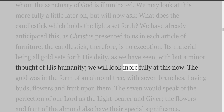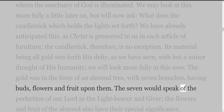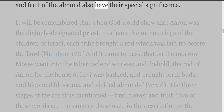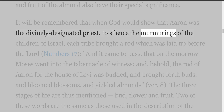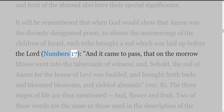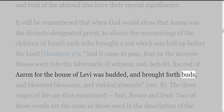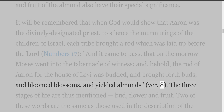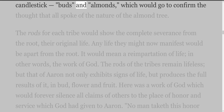The gold was in the form of an almond tree, with seven branches, having buds, flowers and fruit upon them. The seven would speak of the perfection of our Lord as the light-bearer and giver; the flowers and fruit of the almond also have their special significance. It will be remembered that when God would show that Aaron was the divinely designated priest, to silence the murmurings of the children of Israel, each tribe brought a rod which was laid up before the Lord (Numbers 17), and on the morrow 'the rod of Aaron for the house of Levi was budded, and brought forth buds, and bloomed blossoms, and yielded almonds.' The three stages of life are thus mentioned — bud, flower and fruit — two of these words being the same as those used in the description of the candlestick, which confirms that all spoke of the nature of the almond tree.